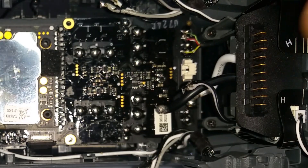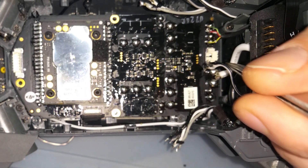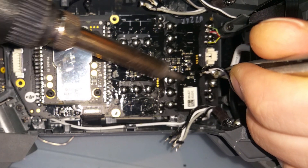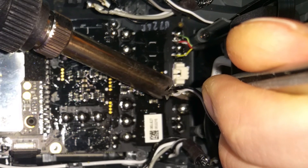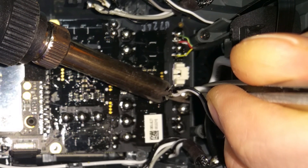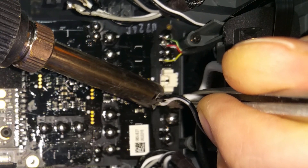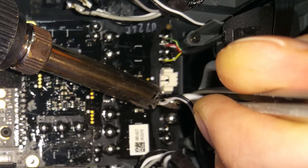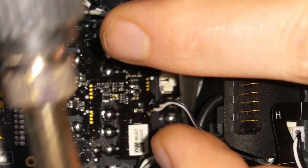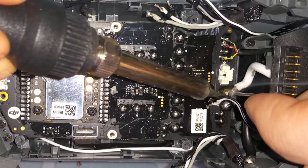First, you need to desolder at the first point. And once you've got a new board — I will put a link in the description where you can buy it — you just need to solder all cables simply back as I show you in this video. This video actually shows you only how to solder back this board, because I forgot to make a video on how to desolder. But probably you know how easy it is to desolder every cable, and probably the hardest point is to put everything back together.